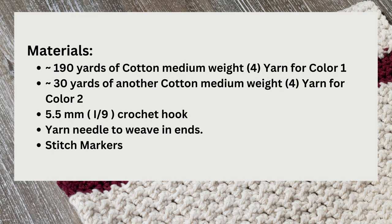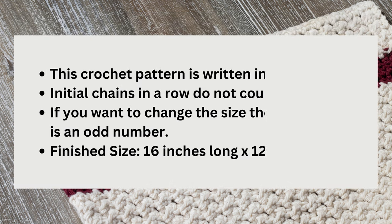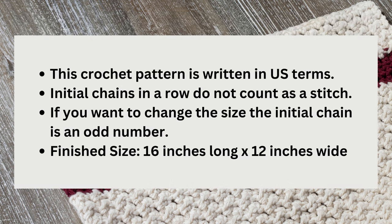To complete this pattern as written it will require 220 yards total of a medium weight cotton yarn. If you're using two colors it'll be 190 yards of the first color and 30 yards of the accent color. You'll also need a 5.5 millimeter crochet hook and a yarn needle to weave in your ends. Stitch markers can also be a good idea to help you keep track of your rows. The finished size of this dish towel is 16 inches long by 12 inches wide.